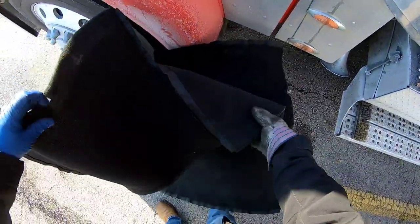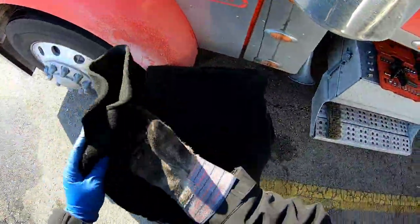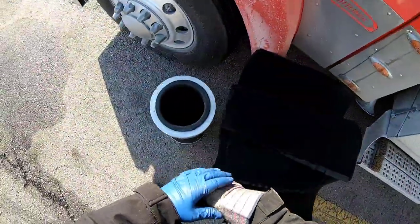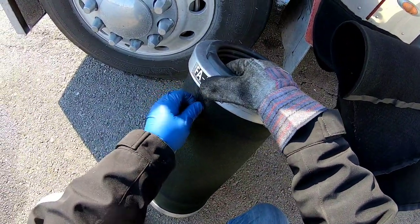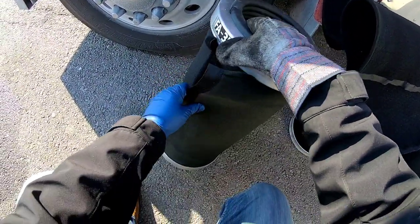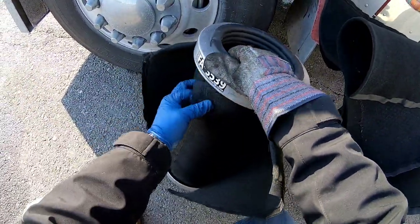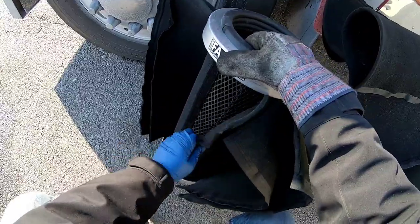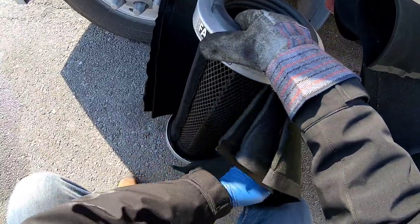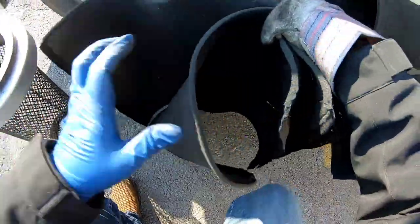I'll take these home and wash them — they're pretty nasty but I'll wash them all in some Dawn dish soap. At the house, we've got a huge sink tub kind of thing next to the washer in our wet room in the garage. I'll soak them overnight in some Dawn, mix them up, and stir them periodically.